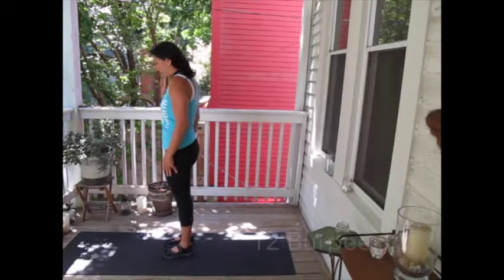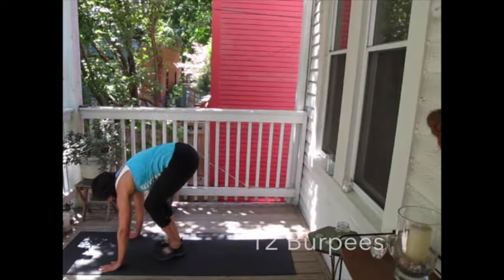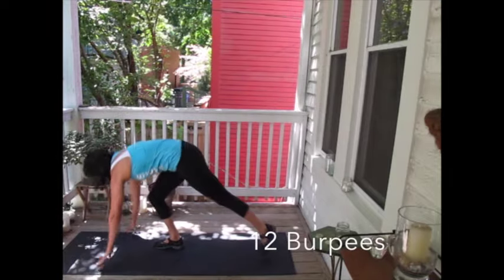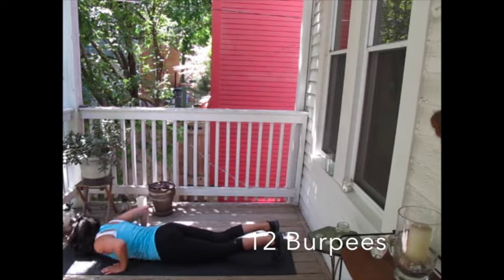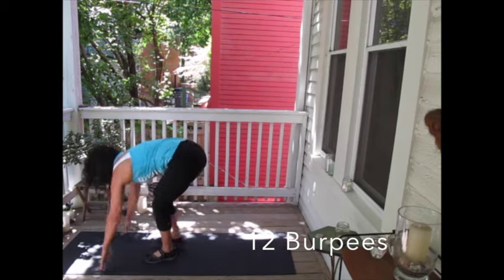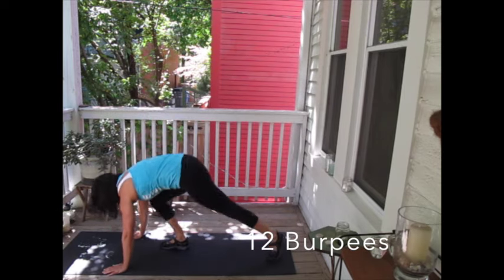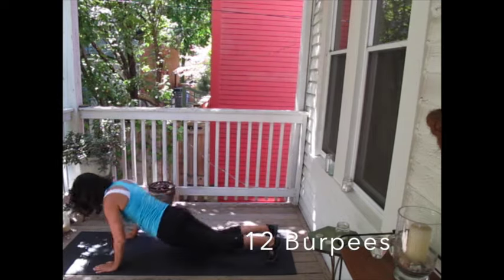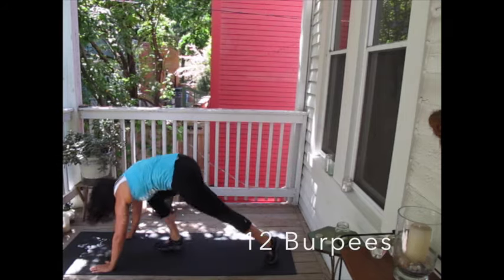Next you're going to move on to burpees — this is a modified version. What you're doing is getting yourself all the way down onto the ground and then standing back up. Oftentimes when doing a burpee, most people find that their hips are very tight, so getting your feet up toward your hands is completely fine. It's really just you getting all the way down to your stomach and chest, pushing back up and stepping. It may not be graceful, but it will really get your heart rate up. This is the conditioning part of the workout, and doing 12 of these is probably going to be the most challenging part for you.